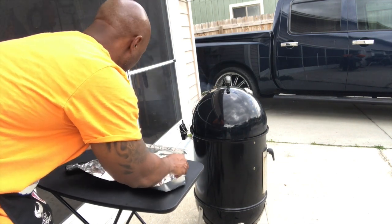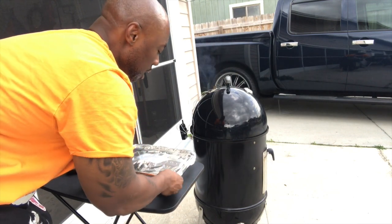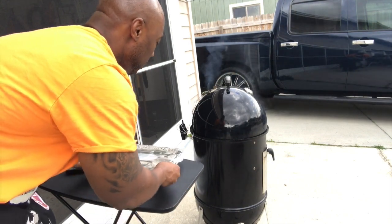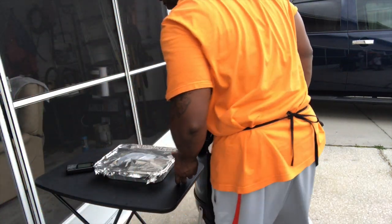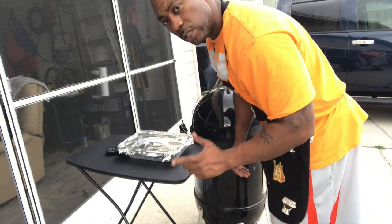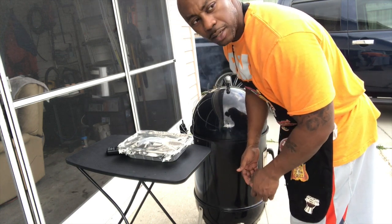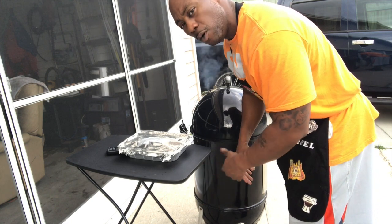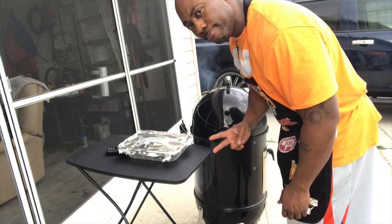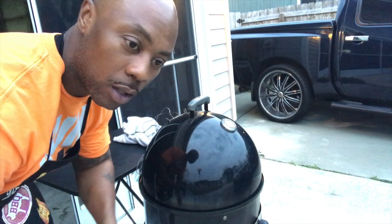This one I just took out of the refrigerator — it's been sitting about four hours in beer and Worcestershire sauce. I'm gonna let it sit and do its thing. I'm gonna put another layer of aluminum foil on there at about an hour, then we'll go from there. We'll check back once it comes up to a decent temp. I don't like to keep opening it up, but as we go along you'll see.